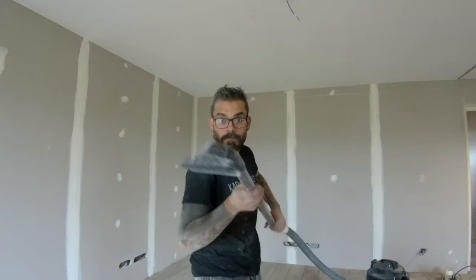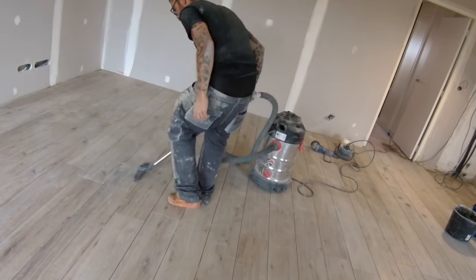Now it will have to be clean — and who says clean says vacuum cleaner, really very meticulously, on all the jointed area.